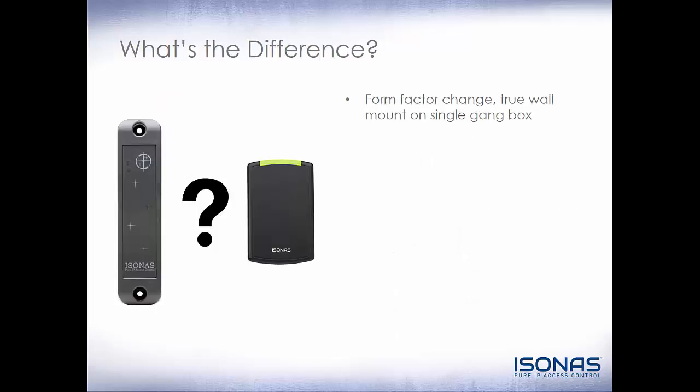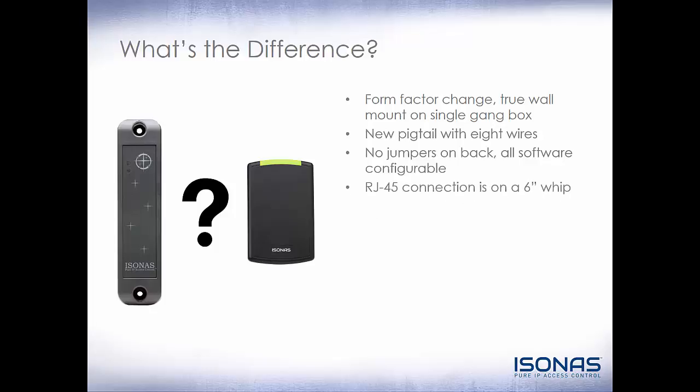So what's the difference between the RCO3 and the RCO4? Obviously, the form factor changed. It's now a true wall mount on a single gang box, as long as you buy the wall reader. If you buy the mullion mount, then of course you would just mount it on a mullion. The new pigtail has been simplified and has only eight wires instead of 12 like the RCO3. There are no more jumpers on the back — it is all software configurable. The RJ45 connection is now on a six inch whip, which makes it far less prone to moisture and other types of environmental damage. The RCO4 has a solid state relay inside, instead of a form C relay like the RCO3.